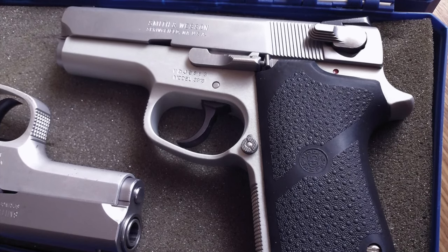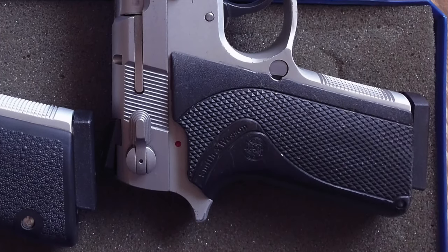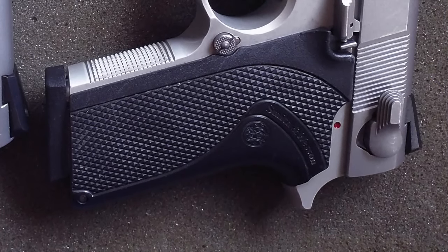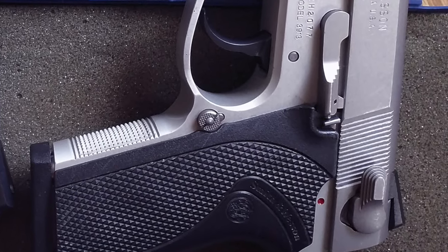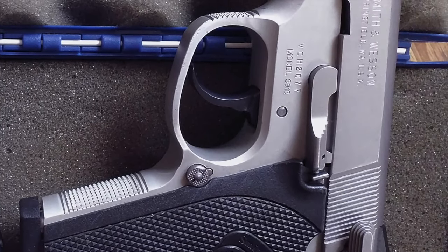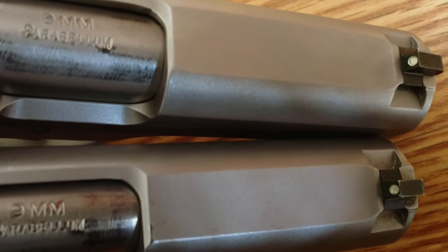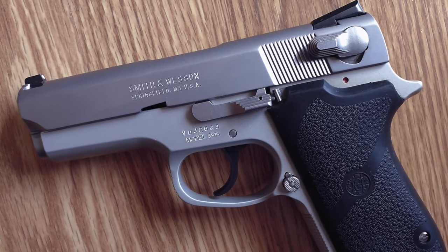It's a single stack DA/SA pistol with a lightweight aluminum frame, a stainless steel slide and barrel, a wraparound plastic grip with a straight back strap, and an ambidextrous slide-mounted decocker and safety. The pistol also has a magazine safety, which disconnects the trigger when the magazine is removed. Magazine capacity is 8 plus 1. It has Novak low mount sights that are drift adjustable for windage. Empty weight is 25 ounces and overall length is 6.8 inches.